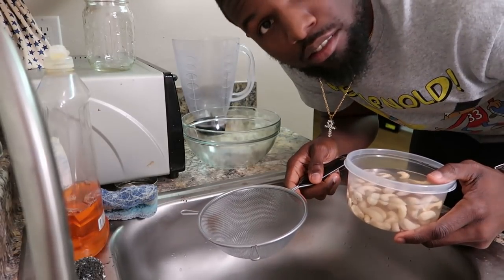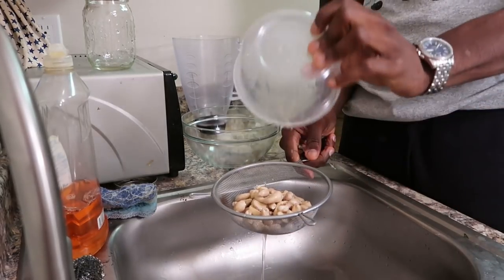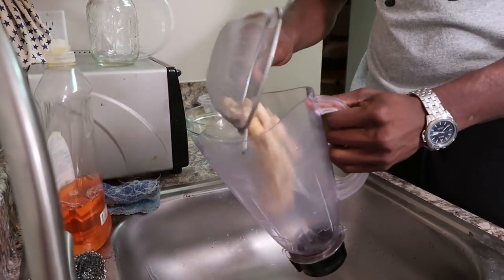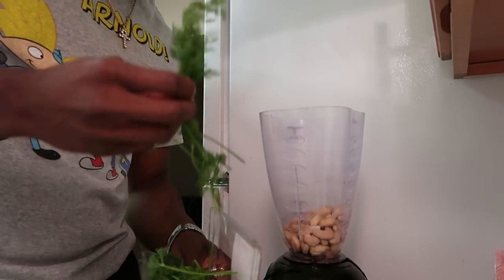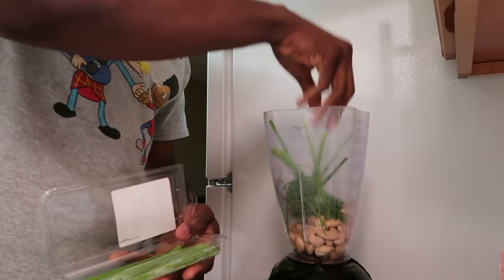First step of course is to strain the cashews and drop them in the blender. Now I'm going to add the dill. I'm not measuring because you know how we do it on this side. Take a handful of chives and drop it in there. Drop the little baby garlic in there too.